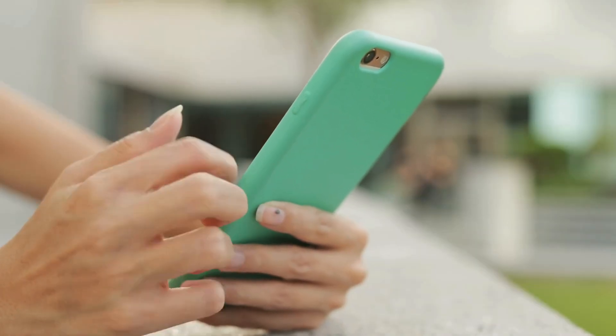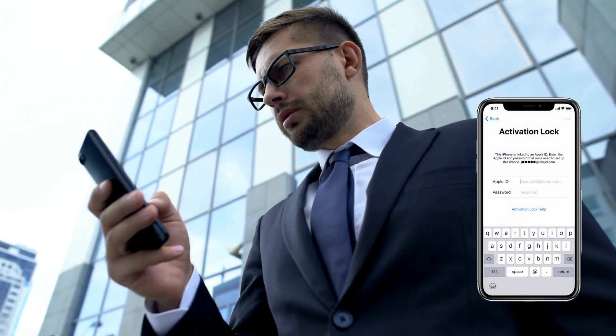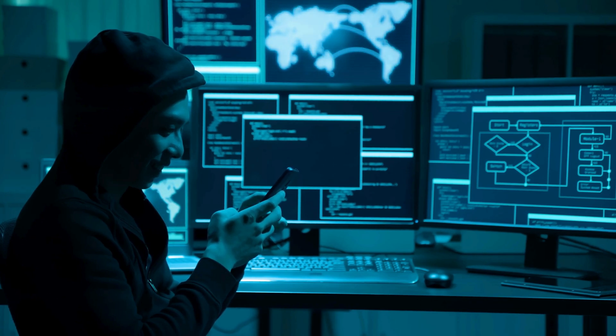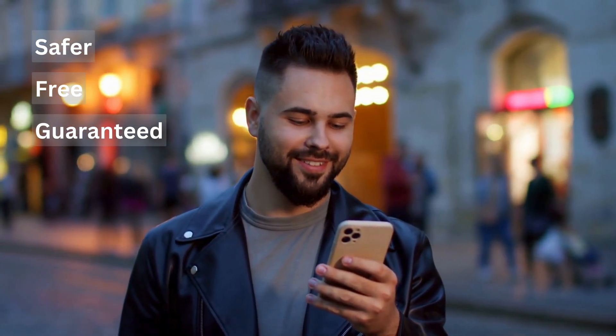Hey everyone, Elliot here. If you've ever found yourself locked out of your own iPhone, iPad, or Apple Watch because of that dreaded iCloud activation lock, you're not alone. Maybe you're even considering some online service or software that promises a quick fix. But hold up — before you go down that risky path, let me show you safer, free, and guaranteed ways to unlock your device. No shady software needed.